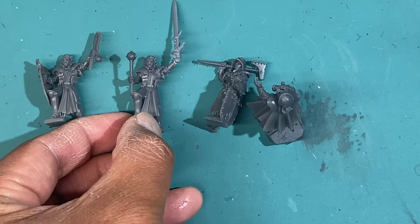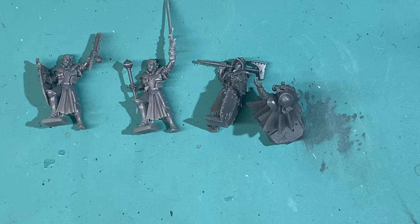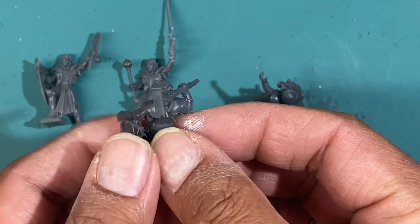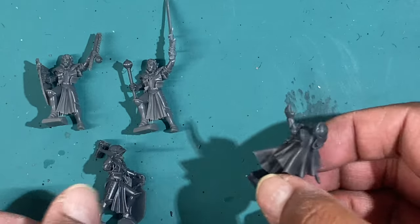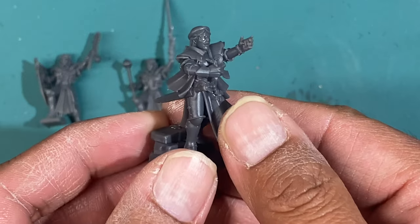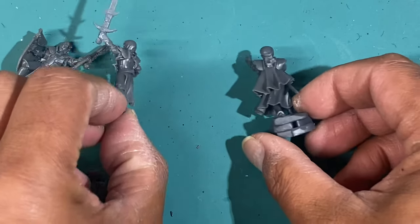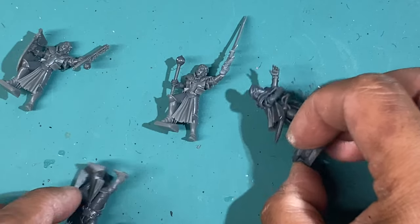You get two guardians here, and hopefully if you order this they do come with the right amount of left hands. You get one of these bigger bodyguards with a two-handed hammer, and you get the Mother Superior. I hope you've enjoyed this little video unboxing and putting together — through all the trials and tribulations — the Mother Superior of St. Helena by Highland Miniatures.